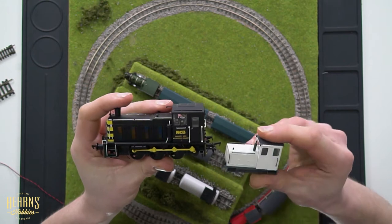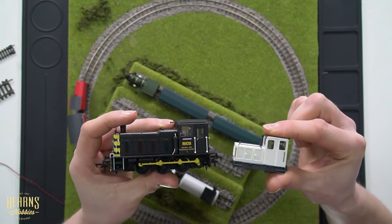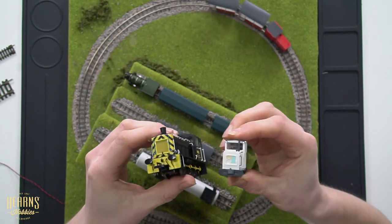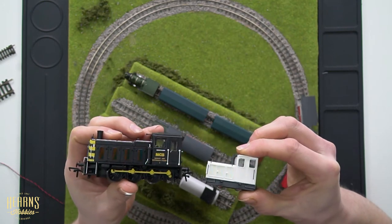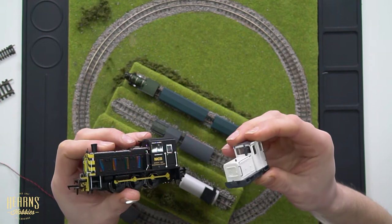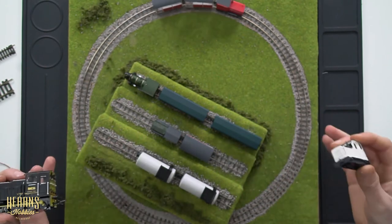This small Shoma locomotive we've just received from Minitrains is actually close to the same scale. You can see the advantage of narrow gauge — you can model a relatively large scale, but the prototype is much, much smaller than a standard gauge locomotive. That gives you the capacity to create quite a detailed layout in a very, very small footprint.